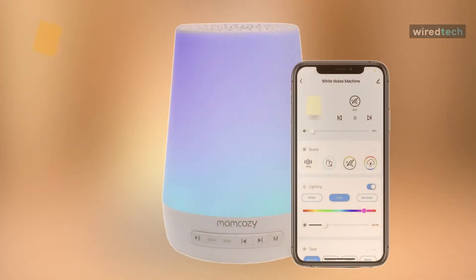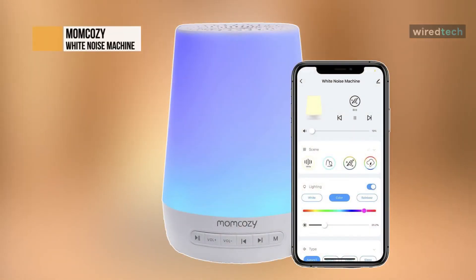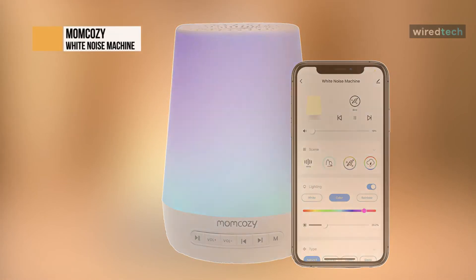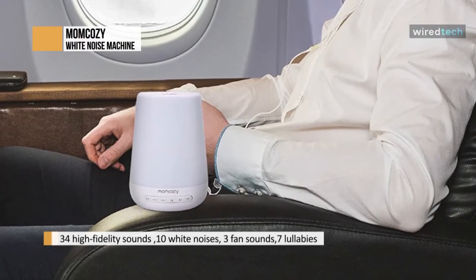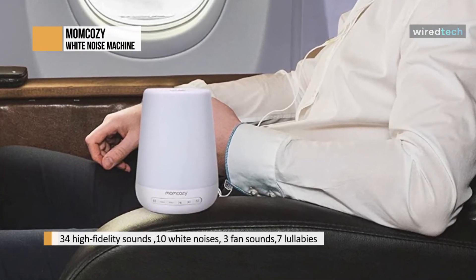Up next is my personal favorite, the Mom Cozy. This thing has so many settings, it's perfect for any time of the day or night. The colors are soothing and bright in a dark room, but not too bright. The charge lasts for about a week when used frequently.